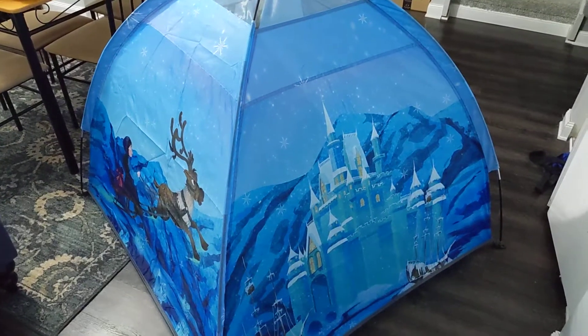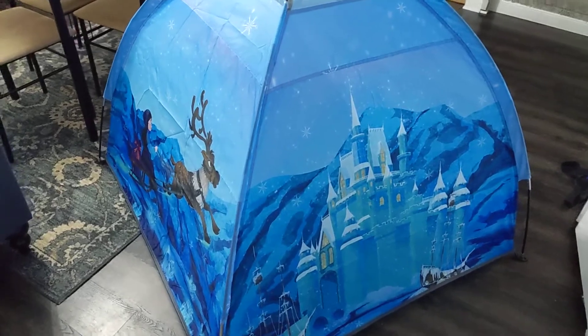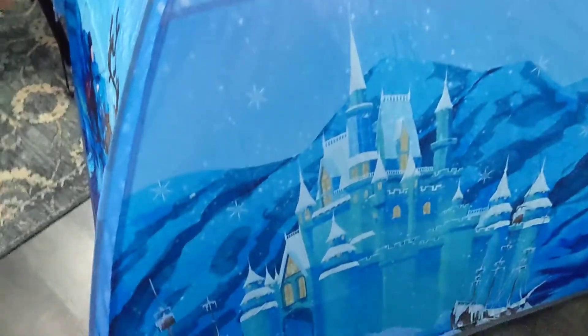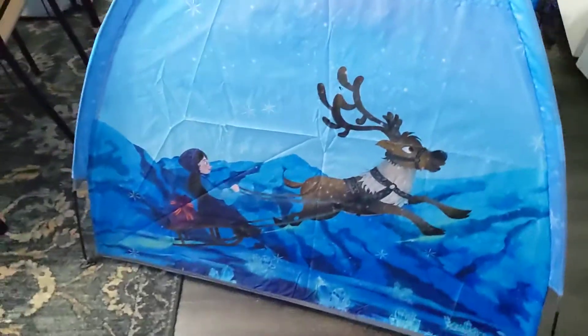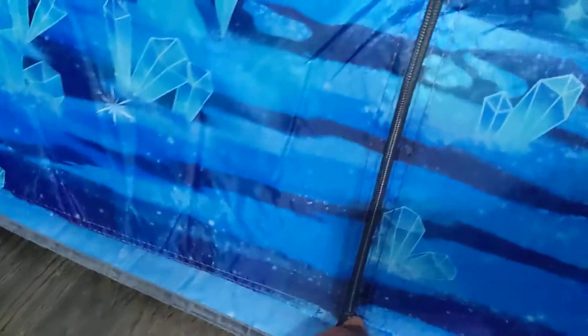This is the children's play set play tent. The one I got here has a snow castle on the back and reindeer being pulled. This is the entrance — you've got this zipper, and there's pretty much open space at the bottom, but you still have the zipper to open and close the door.